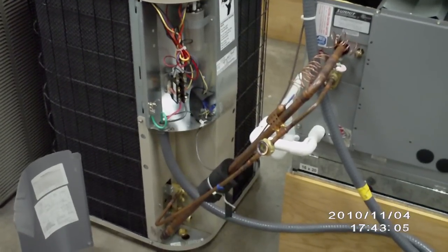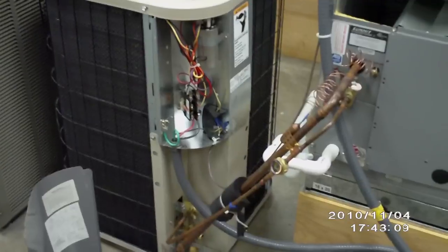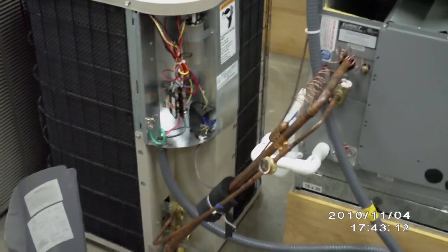In this video I'm going to show you the components on a condensing unit as well as the inside unit, so you should be able to identify them and locate them when you're out on a service call.